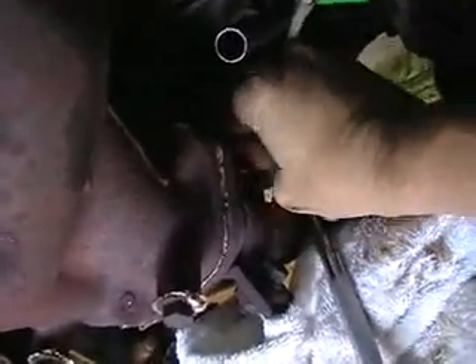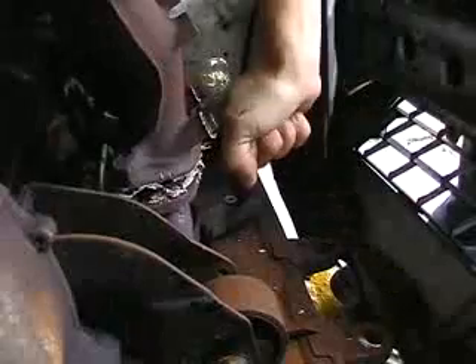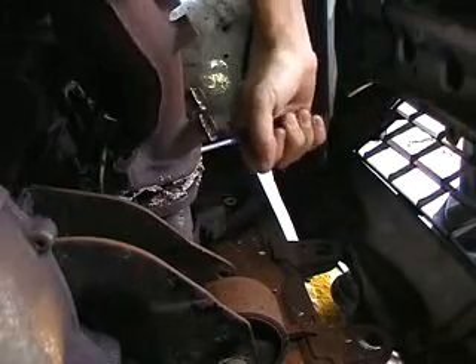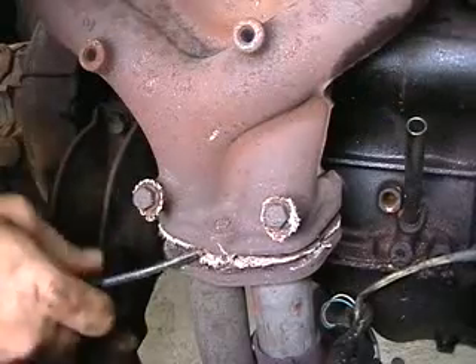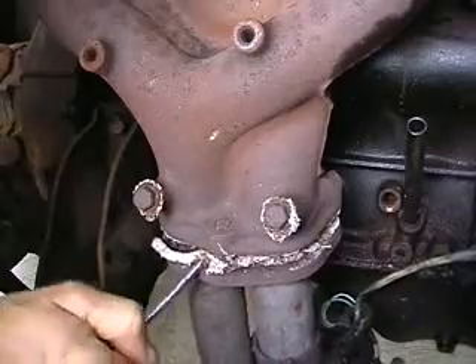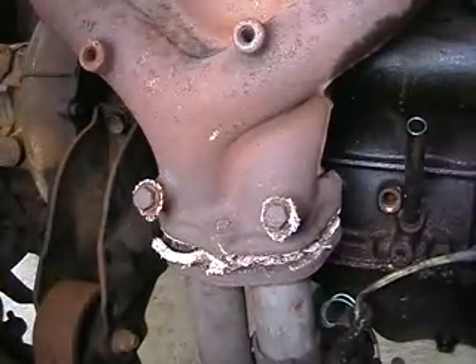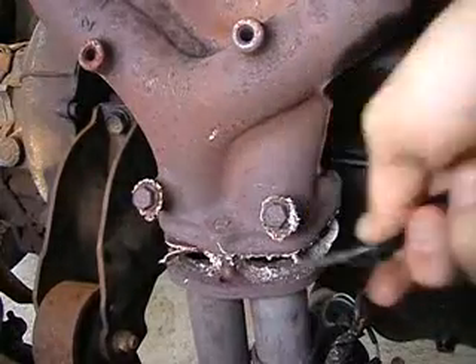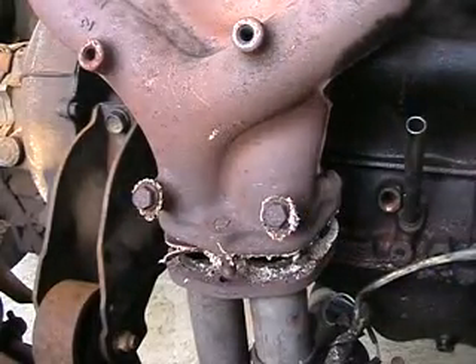Took me an hour just to get the gas tank off last night. Got some tight old screws that haven't been touched for 20 years. Come on you little... starting to move now. We got it — brilliant! Exhaust off. Finally.